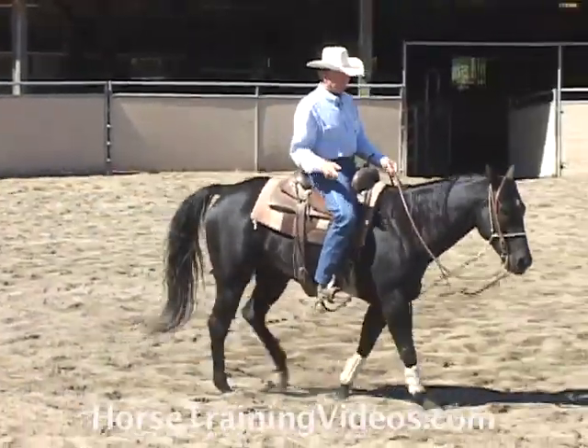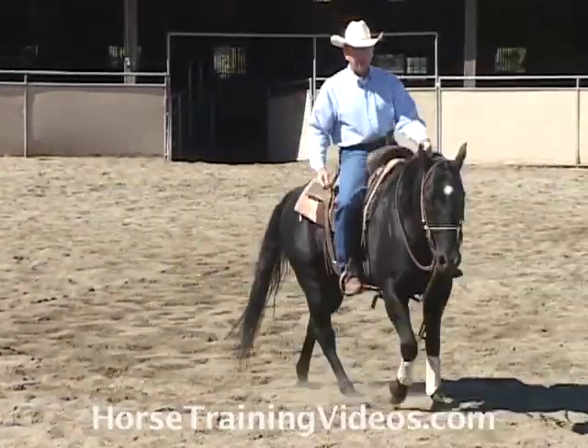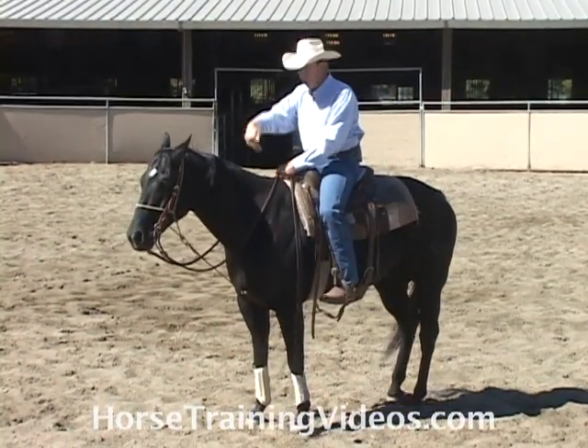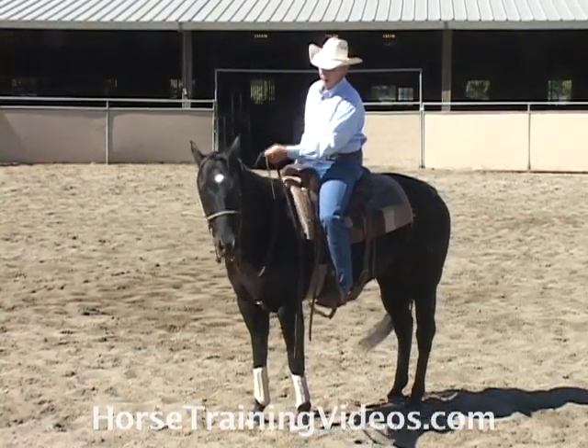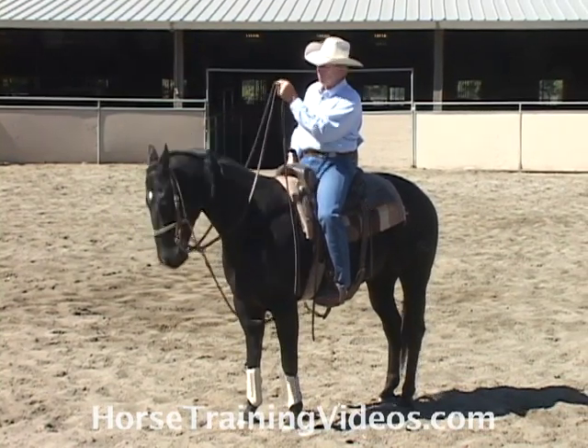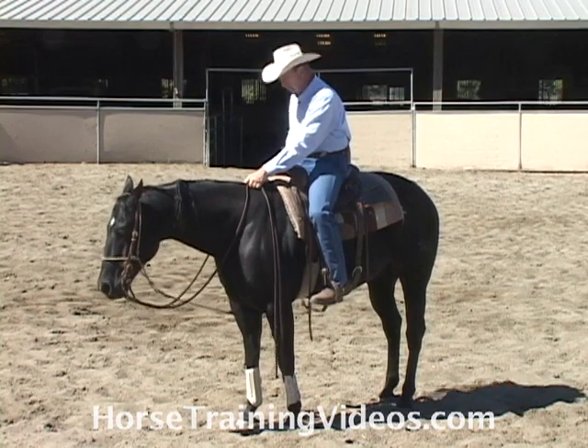An alternative of that is what I call bumping the horse behind the bit, or bumping the horse over the bit. We'll start by just bump, bump, bump, bump, bump — and as soon as he starts to drop, I give the release.